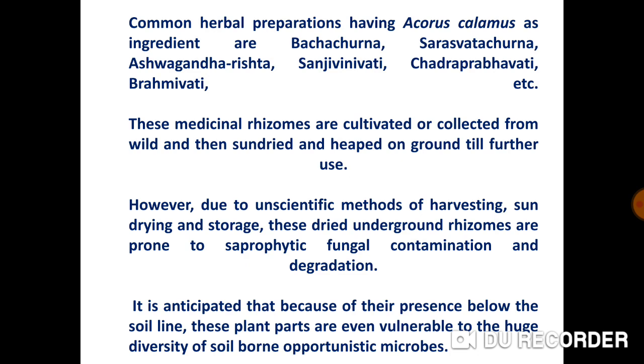Different herbal preparations which have Acorus Calamus as an ingredient include Bacha Churna, Saraswat Churna, Ashwagandharisht, Sanjeevini Vatti, Chandraprabha Vatti, Brahmi Vatti, etc. These medicinal rhizomes are cultivated or collected from wild and then sundried and heaped on ground till further use.